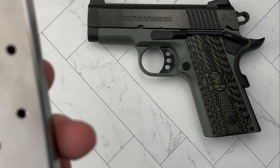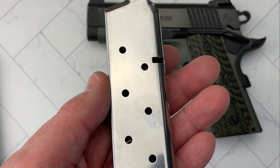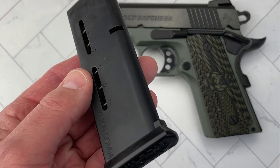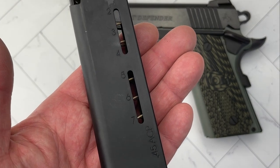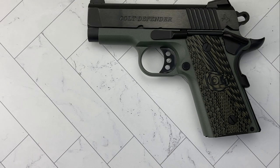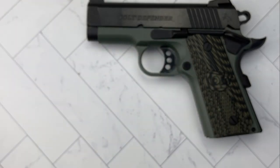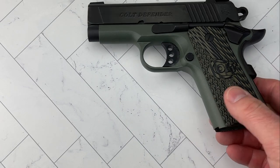Seven plus one capacity. These are not the Colt mags it came with — it came with two seven round mags. The gun was purchased used. I ordered a couple of Wilson Combat mags, which are the ones I've had the best experience with, and I also wanted to keep the factory Colt mags as pristine as possible.